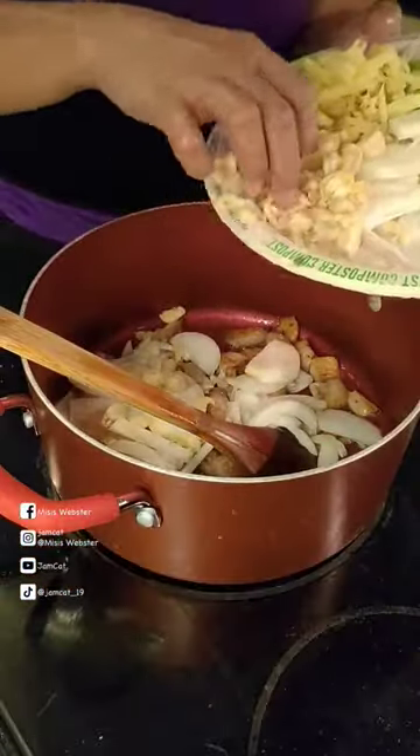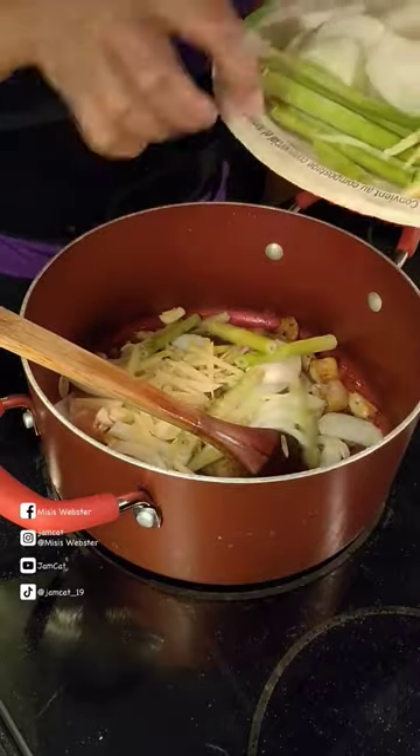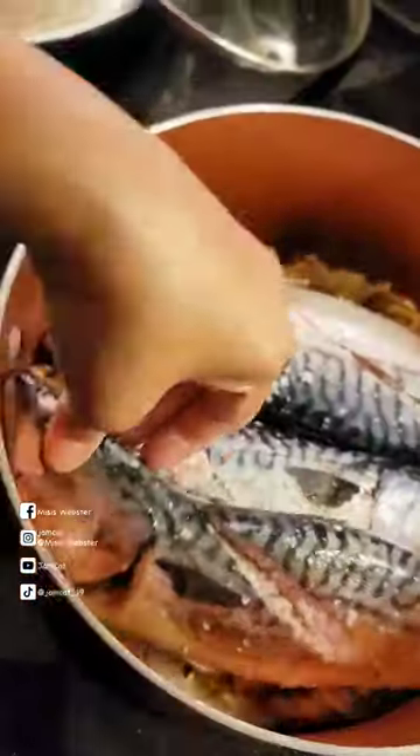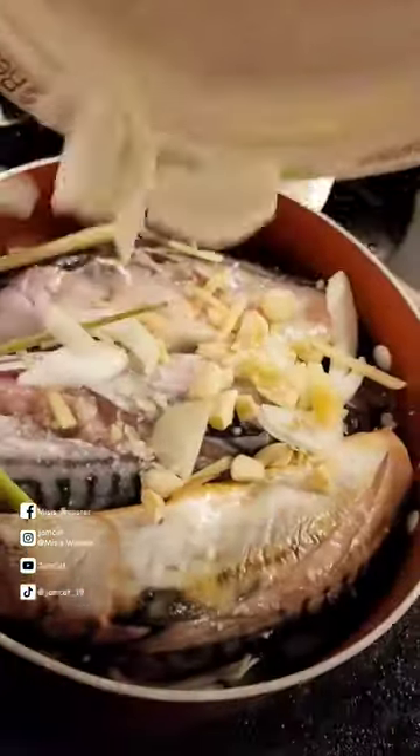You need onion, minced garlic, and ginger, lemongrass, black pepper. We're gonna put our dried kamyas, rock salt and mackerel fish, and the remaining vegetables earlier.